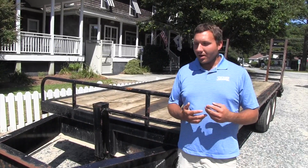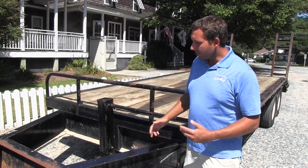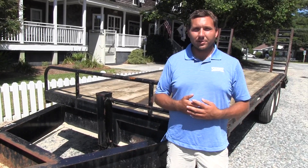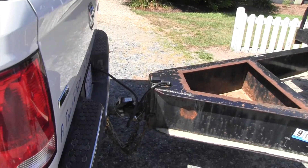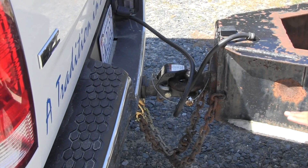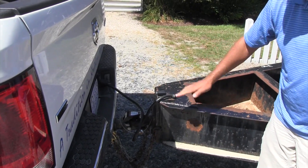You definitely want to have the appropriate vehicle to pull the trailer with, as well as the appropriate trailer. You don't want a trailer that's going to be 1 to 2 inches off the ground. Most trailers are fine, but you definitely want to look at how it's hooked up. Some people bring a vehicle and when they hook it up to the trailer, the tongue of the trailer might be way down low — you don't want that because it's going to dig into the ground — or they might have their hitch way up too high so the back of the trailer drags the ground.